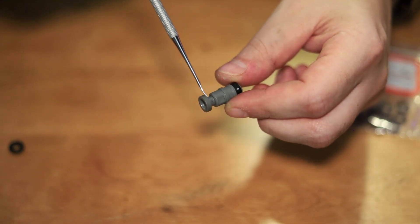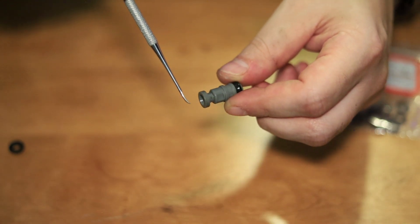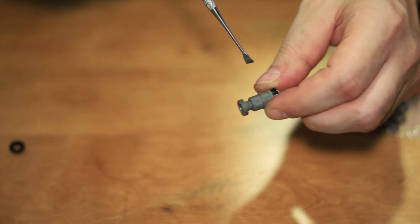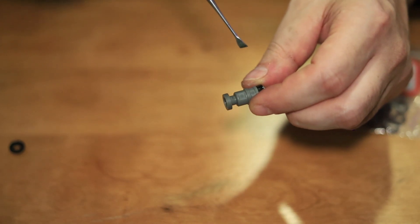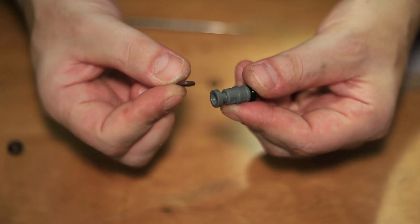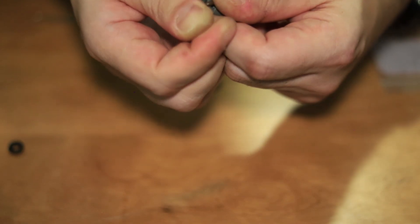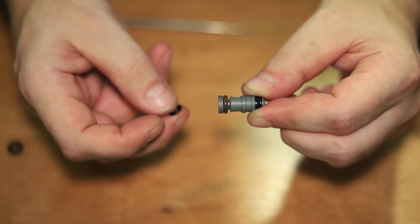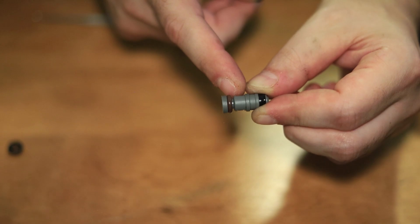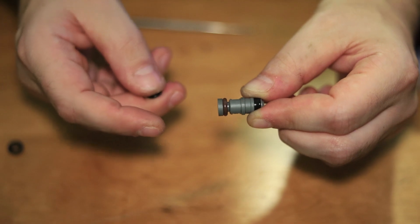The O-ring has to be a specific size because if it's even a little too big, it puts too much resistance on the piston movement, and the return spring inside the lever won't have enough force to push it back out. If you go too small, it's just going to leak. I also found a second O-ring to put over top — it'll fit between the two and fill the gap. It's not as big, so it won't do any of the sealing, but it keeps the main O-ring in position better.